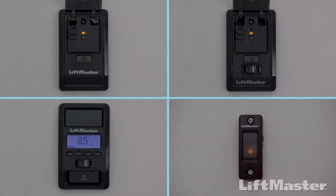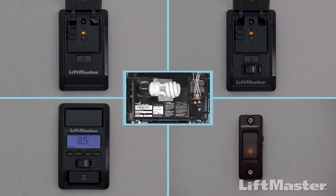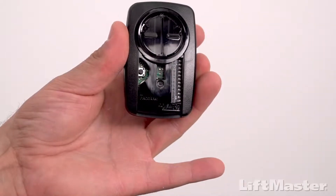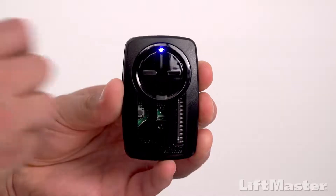Follow the steps that apply to your style of control panel or use your garage door opener to complete the programming. Slide the battery cover off of the remote control. Press and hold the program button on the remote control until the LED on the front of the remote turns on.